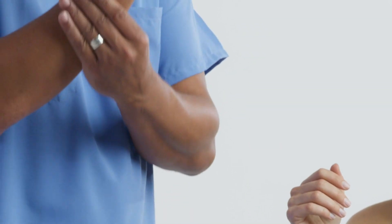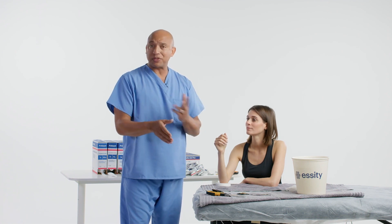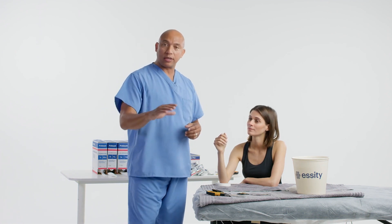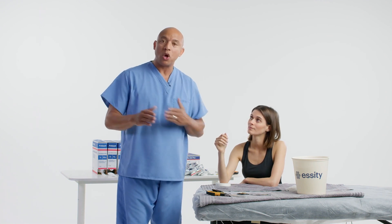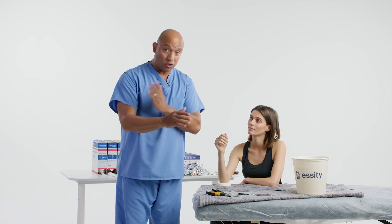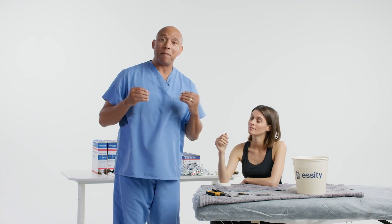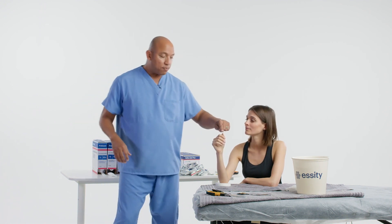We're going to do an interosseous mold to limit supination and pronation. If the patient has a scaphoid fracture, we really want to keep them from rotating. If we want to stop all supination or pronation, we need to make a long arm cast, not a short arm. With that being said, we're going to stop the cast here.